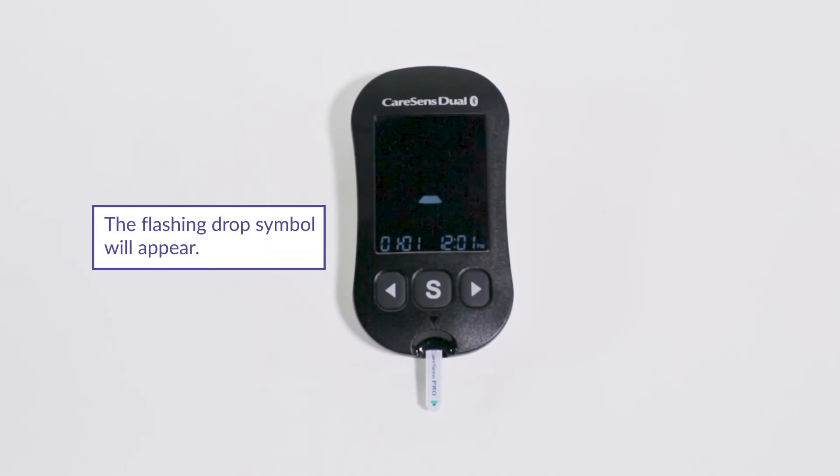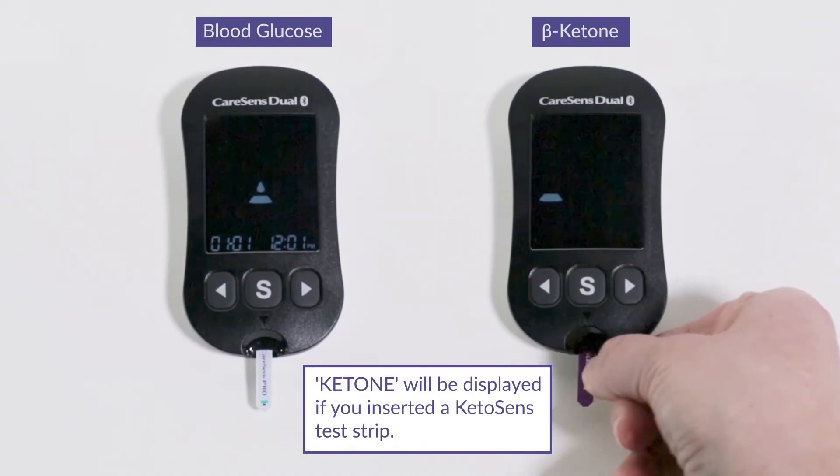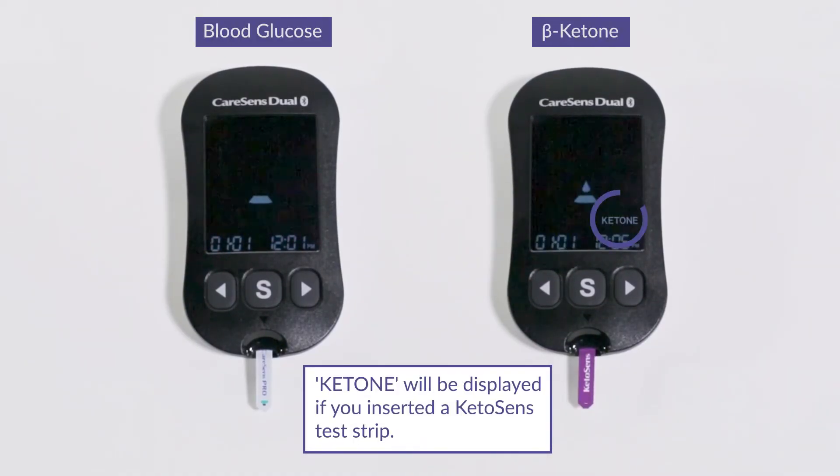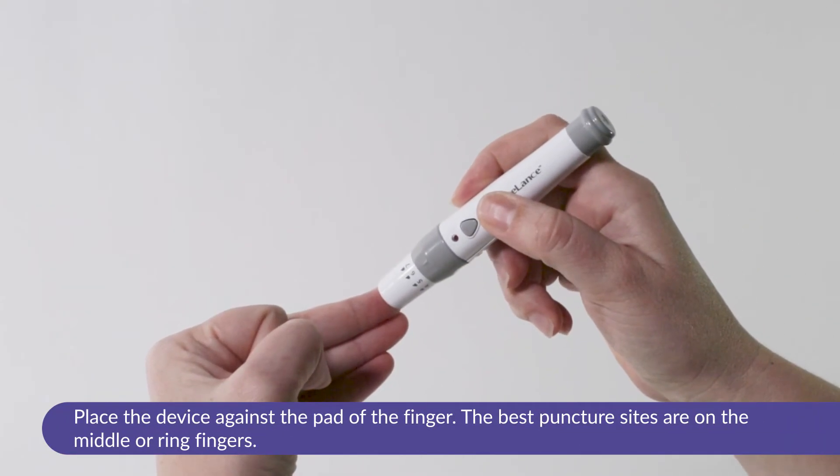The flashing drop symbol will appear on the screen. Ketone will be displayed if you inserted a KetoSENS test strip. Place the device against the pad of the finger. The best puncture sites are on the middle or ring fingers.